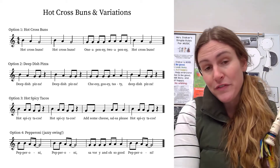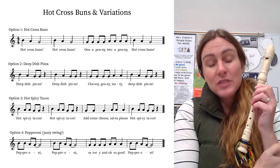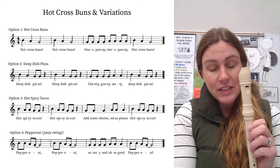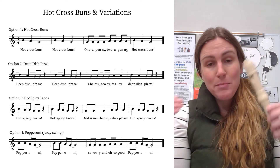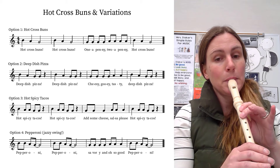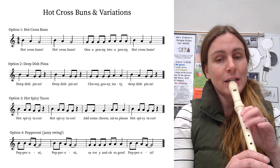So deep dish pizza is the first variation. Hot cross buns is the original, the OG. If we look at what's different — deep, dish — and instead of that half note, now we have a pair of eighth notes and a rest. Pizza. So it sounds like this. Try that, ready, go.